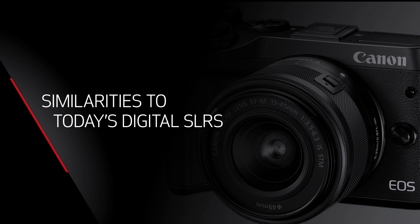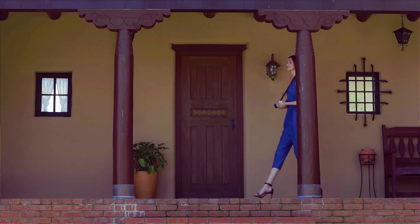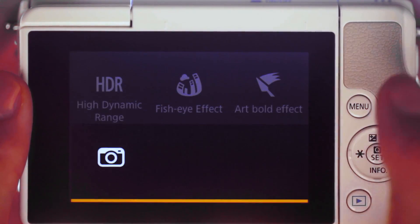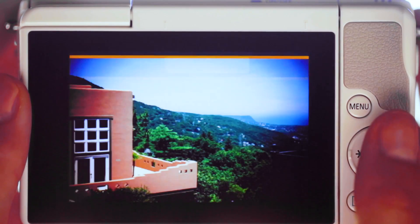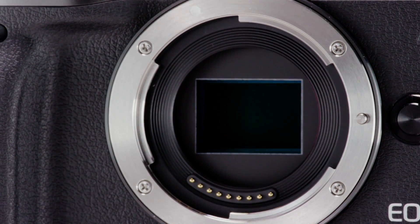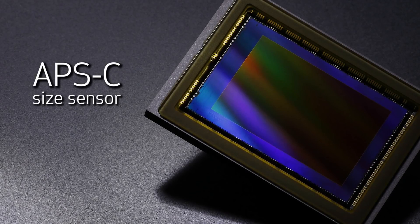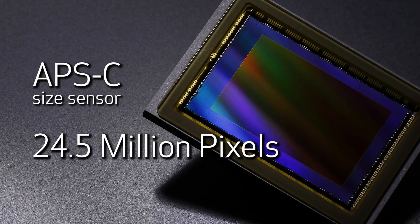Whether this is your first step into an interchangeable lens camera system or you're looking for a new and compact alternative, the EOS M-Series is a great choice. With impressive features and control, Canon's EOS M-Series models preserve much of what has made EOS cameras so successful for decades. The imaging sensor on the EOS M cameras is the same size as most of Canon's traditional EOS digital SLRs — an APS-C sensor, just like the popular EOS Rebel models or EOS 7D series — and the EOS M-Series cameras use the same image processor technology.